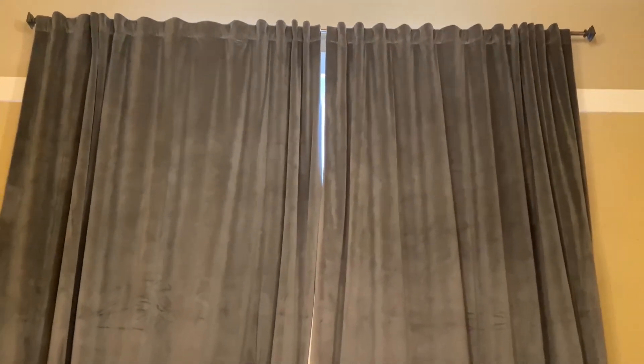I've never ordered curtains that are this wide. I mean, that is literally two panels and you're getting the amount of material probably in at least four panels.